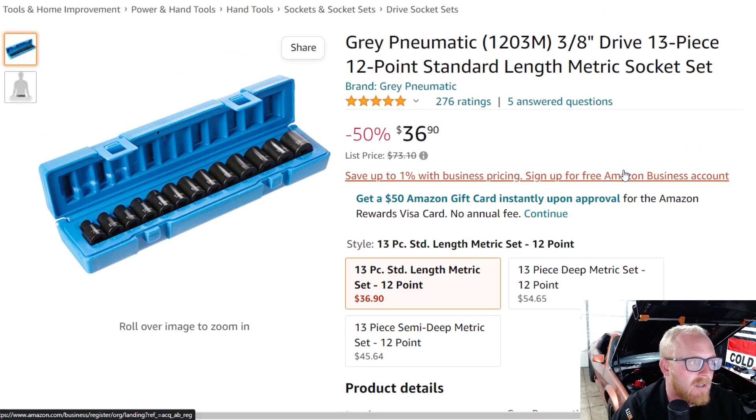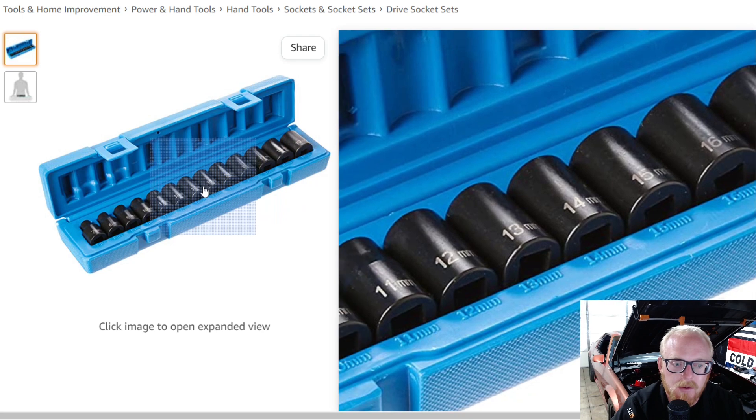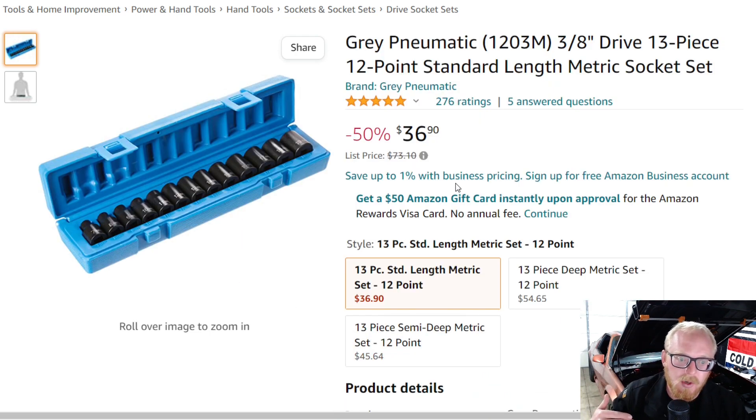Next up is another impact socket set, this one from Gray Pneumatic. This is the 3/8 drive 13-piece set — it's 12-point and metric, 7 through 19, no skips. It's a little different sizing than the Capri Tools one, starting at 7 but not going up to 20, 21, or 22. This is basically what you used to see Tekton sell before they moved away from these size sets. This one is $36.90 — list price was $73.10, though I think it normally sells around $43 to $48. It's got five stars at 276 ratings.